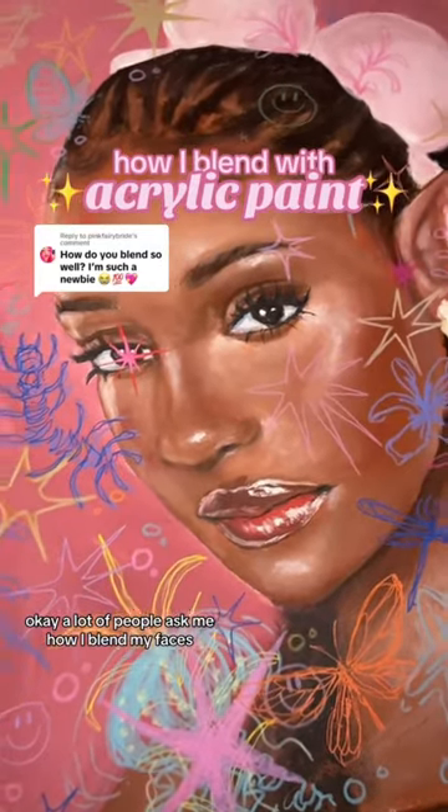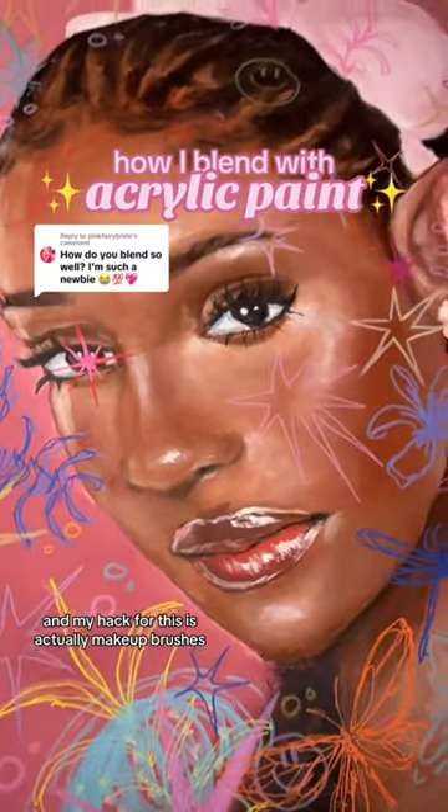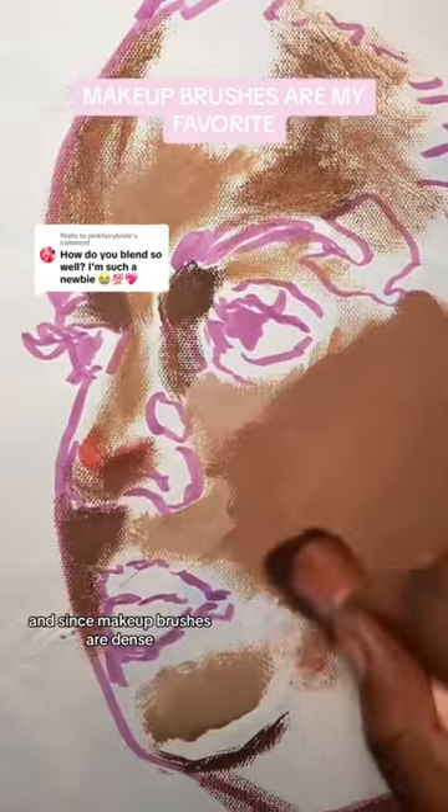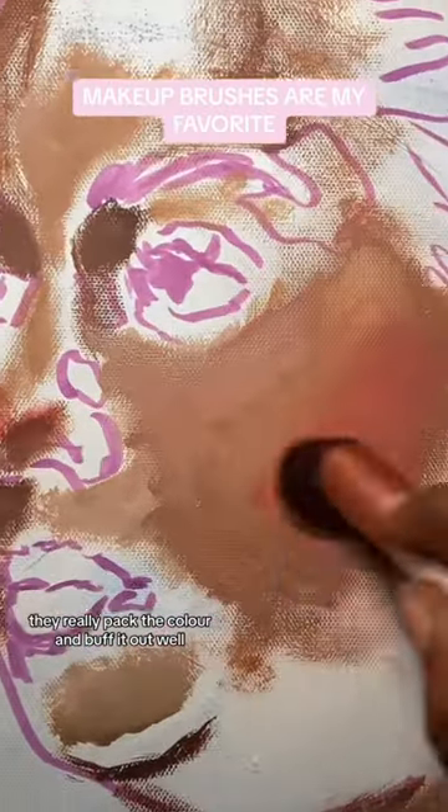A lot of people ask me how I blend my faces, and my hack for this is actually makeup brushes. Since makeup brushes are dense, they really pack the color and buff it out well.